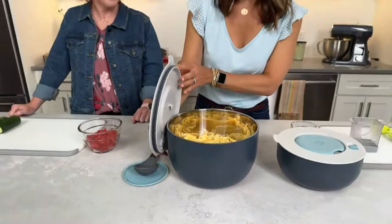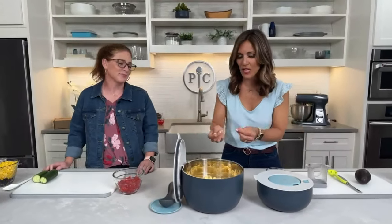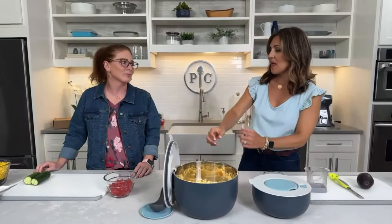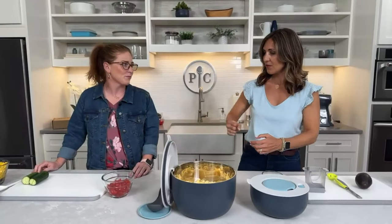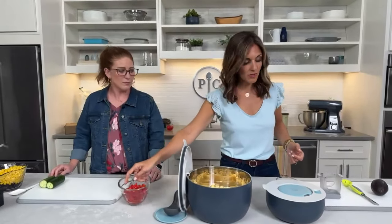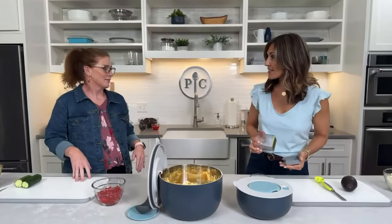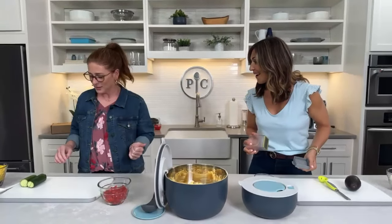Let's get started on our pasta salad. I've got my rotini — one tip for pasta salad: make sure you're using bite-sized noodles that match the size of your other ingredients. We have some grape tomatoes that I'm going to slice with the cup slicer, and Megan's going to get started on her cucumber with the cup slicer too.